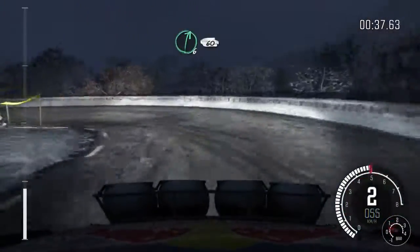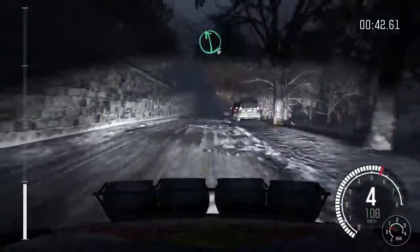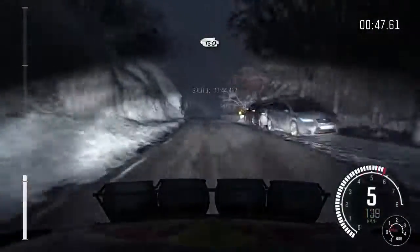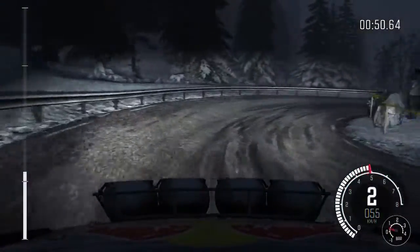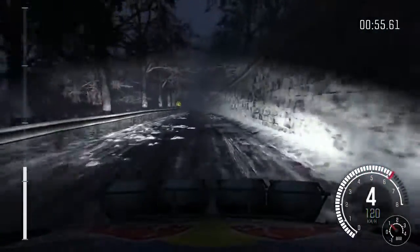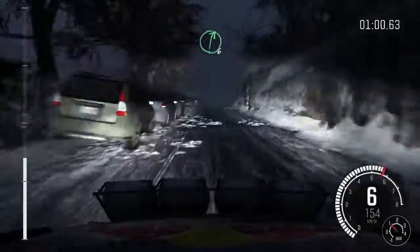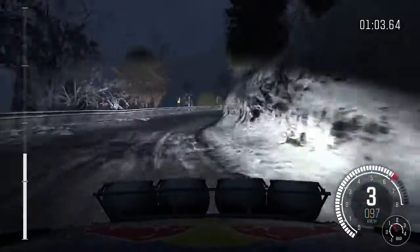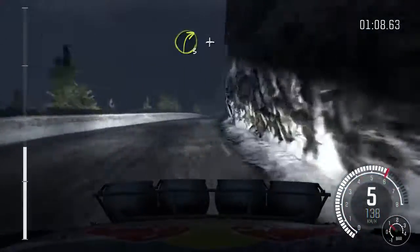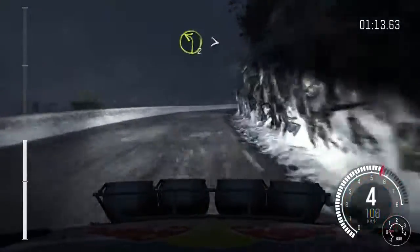Right six, 60, left six over crest, right six, 80 hairpin right, 150, left six continues over crest, 40, portion right six over crest, down, into right three long, into right six long, over crest, and right four half long.